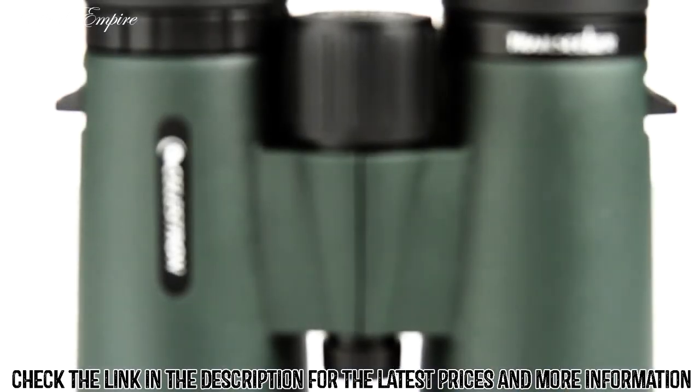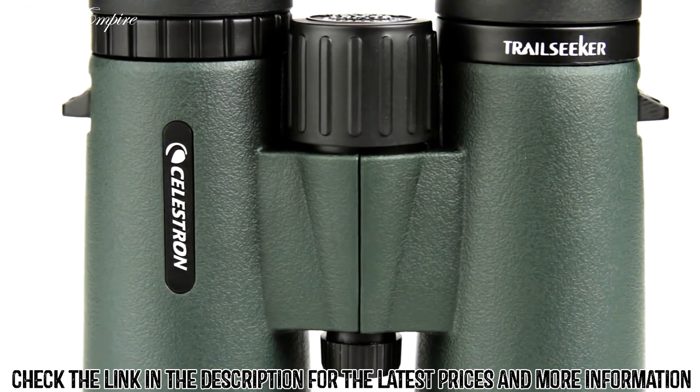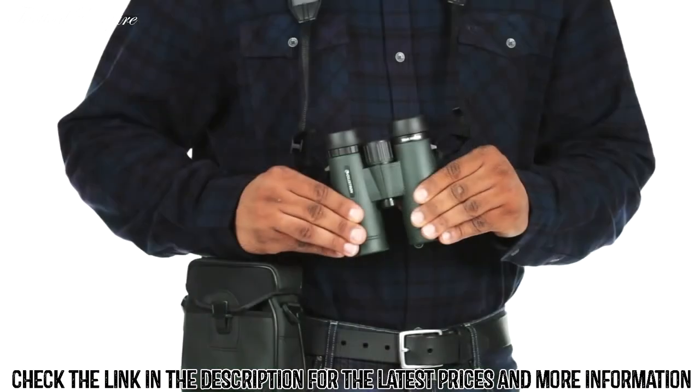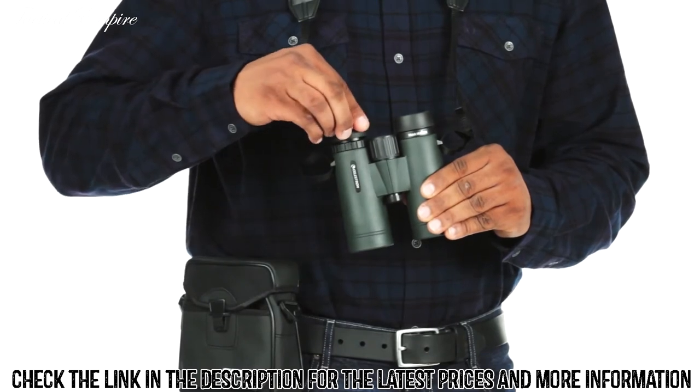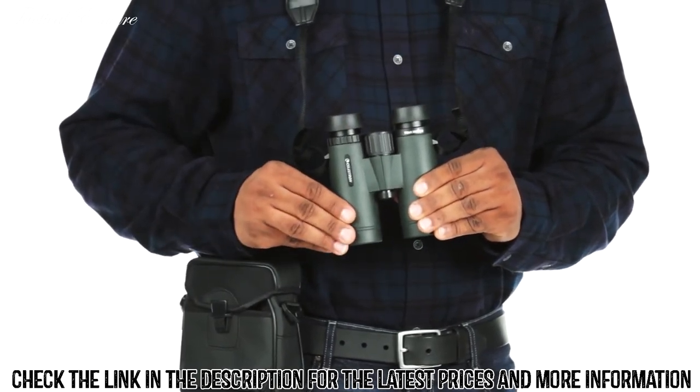If you want to view subjects in close proximity, rely on Trail Seeker's close focus of as little as six and a half feet. You'll also enjoy comfortable viewing with or without eyeglasses, thanks to the ample eye relief and twist-up eye cups.